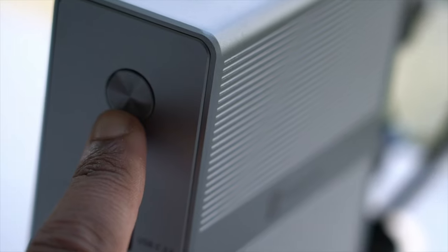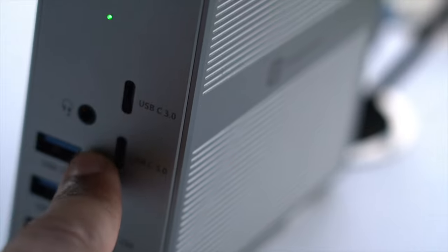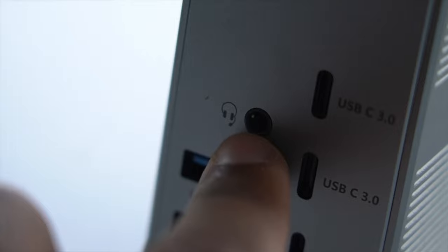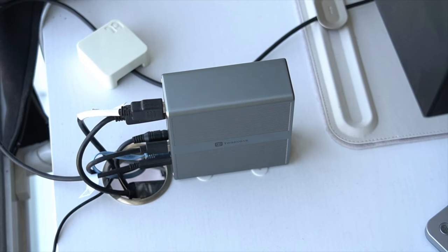What ports, you ask? On the front we have the power button along with two USB-C 3.0 ports and SD and micro SD card slots, three USB 3.2 ports, and a headphone jack. That's quite a lot of connectivity and we haven't even covered the back yet.